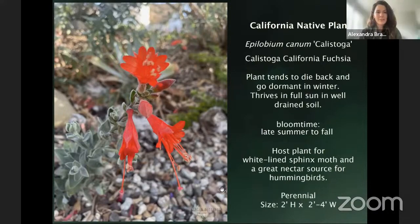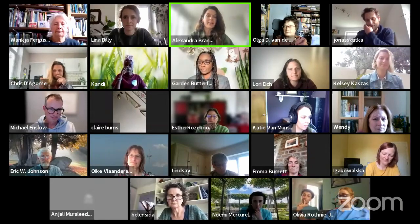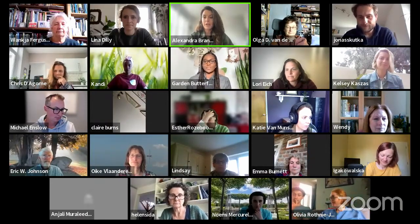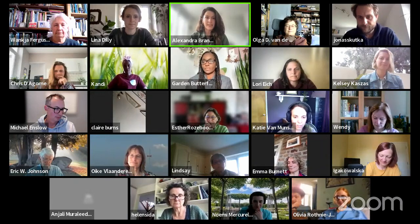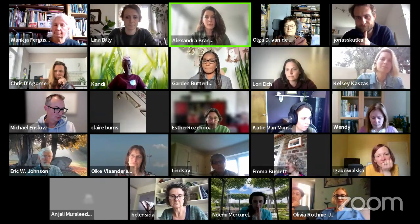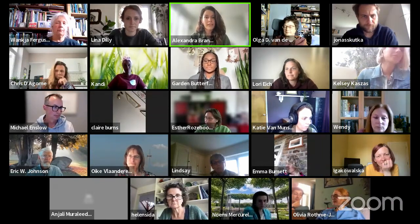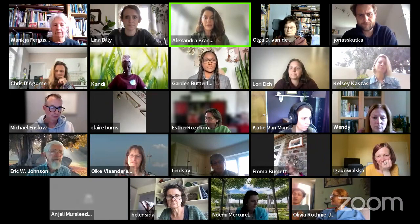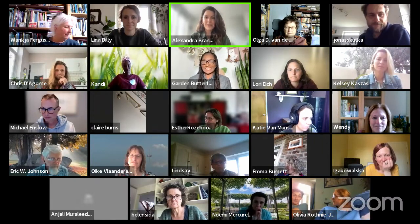Thank you, Brandy — these photos make me want to go to California right now. You've shown us that rewilding a garden doesn't mean it has to look unkempt. There are still ways to have an aesthetic element, and we're observing a decrease in love for that very neat, mown-down aesthetic — at least here in the UK, and I'm sure in other parts of the world too.